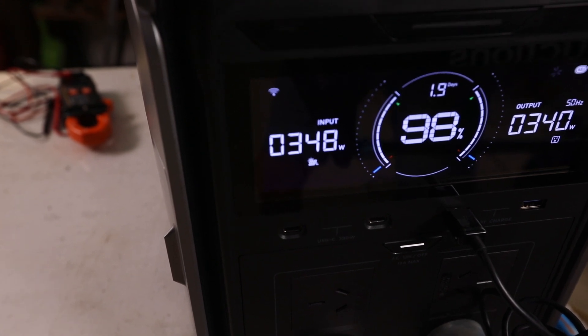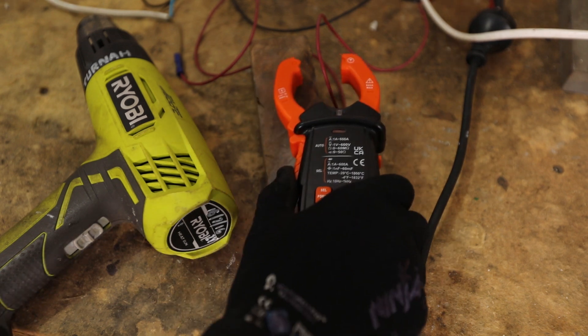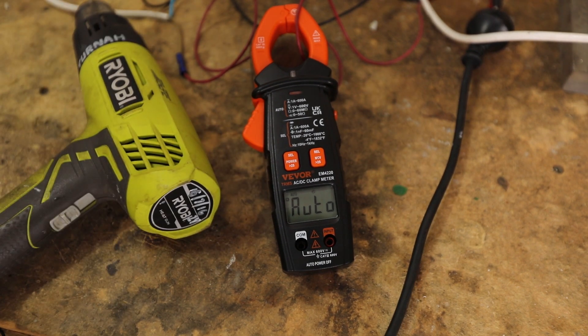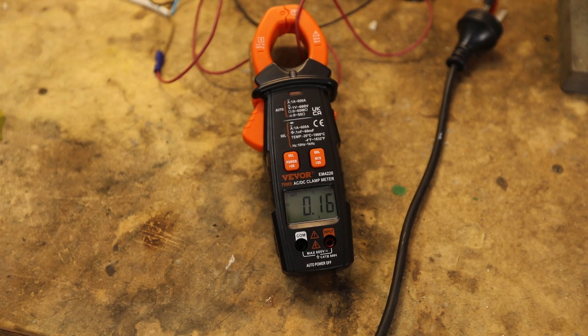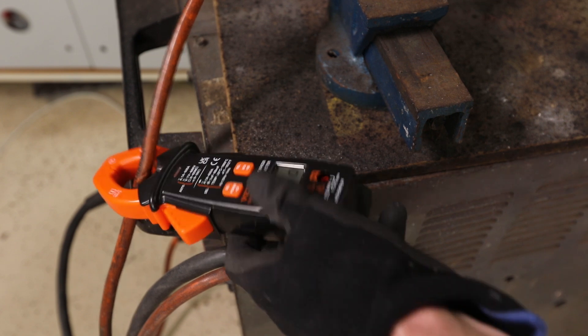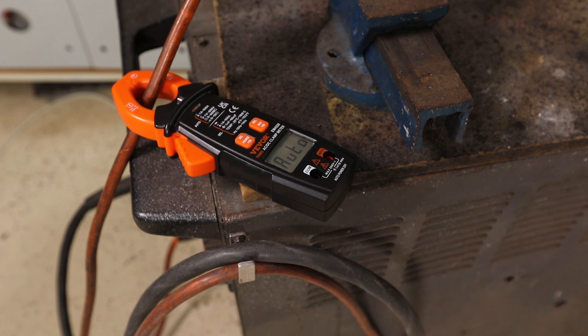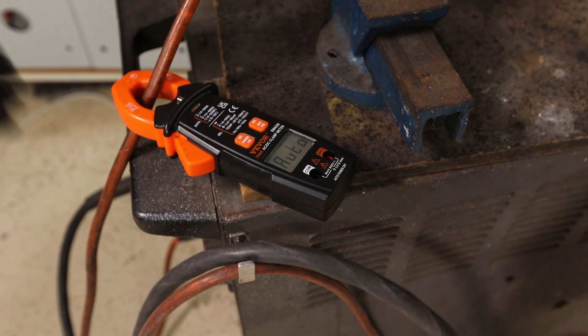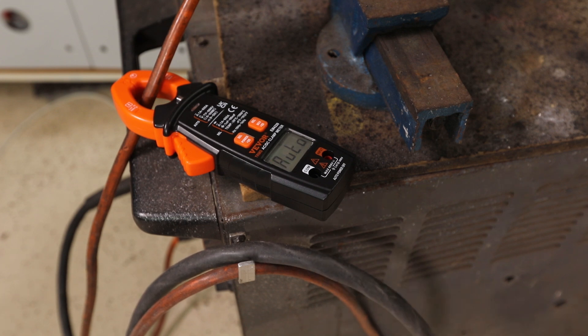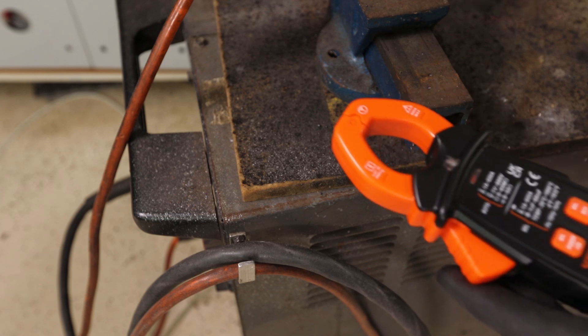Now let's test AC current. I'll clamp over one conductor with the heat gun plugged in — switched off first, then plug it in. There we go: four amps. That works. Next, giving the welder a quick burst — three, two, one — and we get 80 to 90 amps. Turning it up a bit for one more test: 120 amps. Good response time on the meter too, which is handy.